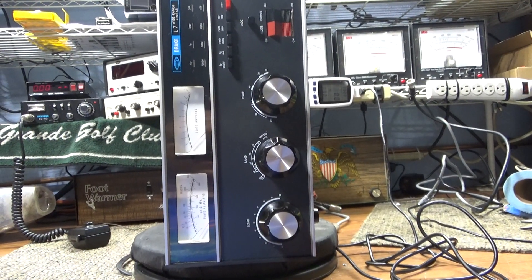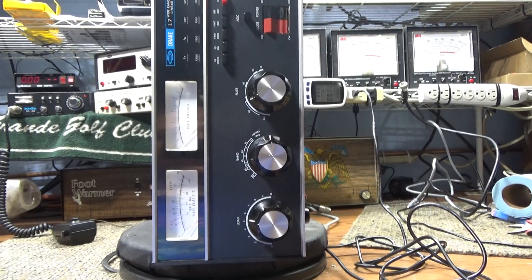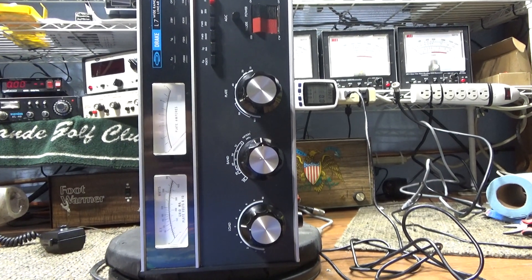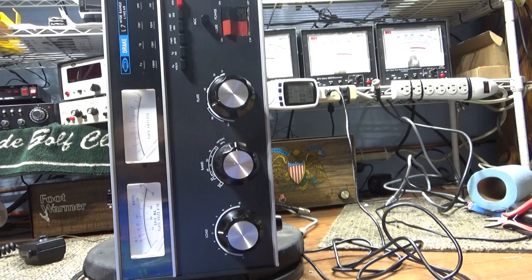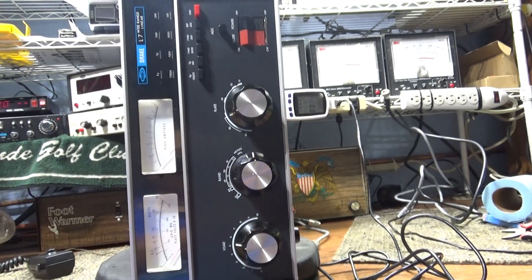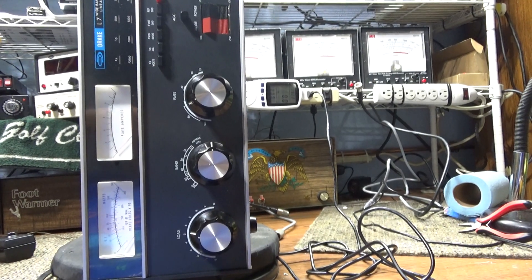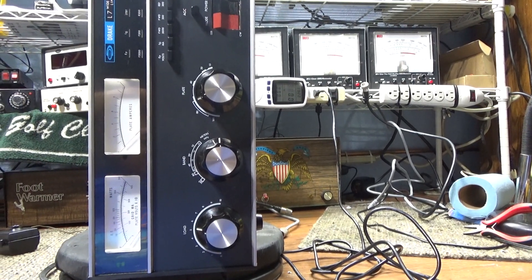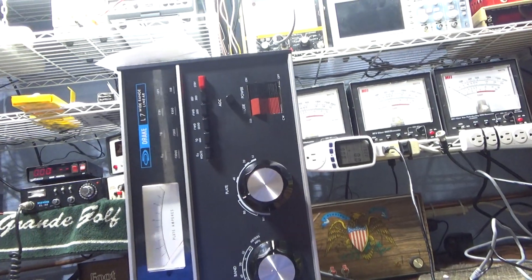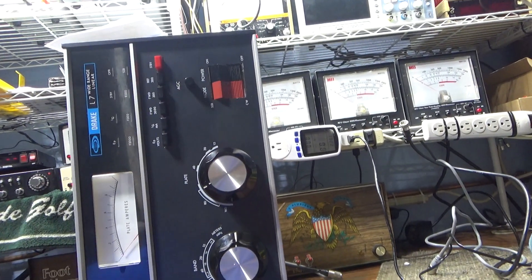Today we're doing a walkthrough on a clean Drake L7, which was the later version of the venerable Drake L4 — a two-piece dual 3500Z linear amplifier. This covers the RF deck only. The Drake L7 has much better looks than the Drake L4, but it's not as sturdy or heavy-duty. It's still a very good amp, but not built as heavily as the L4 — the usual story of rising costs and cost-cutting.